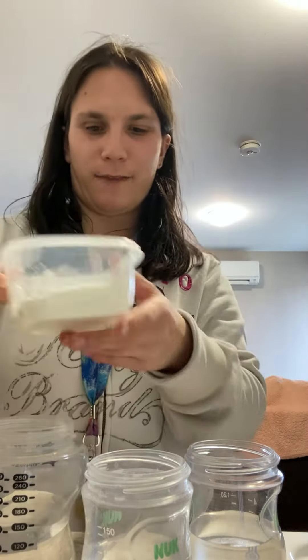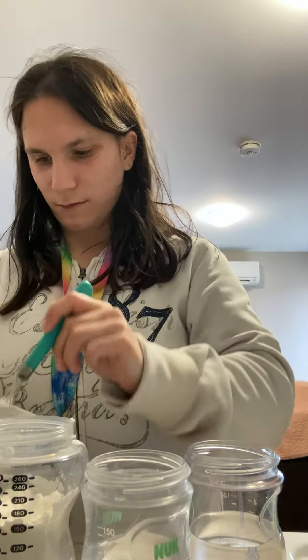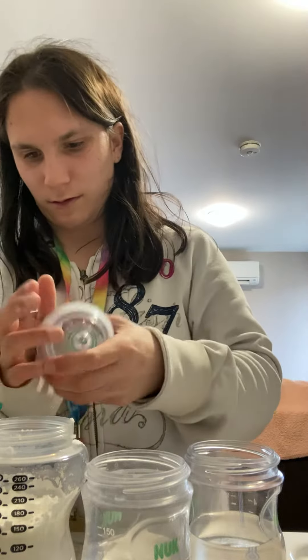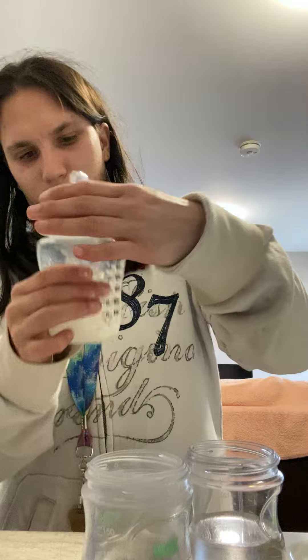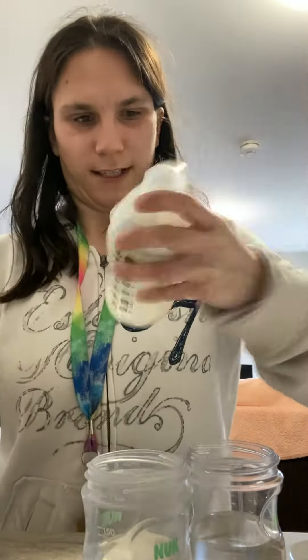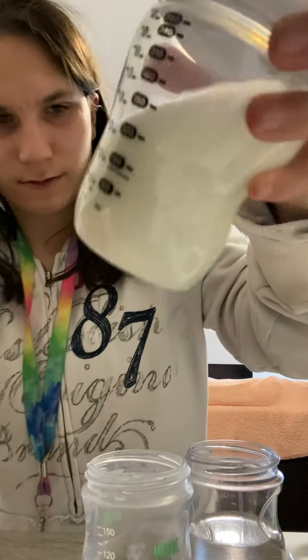So the first one we're gonna try is cornstarch. I like to put scoops of cornstarch in the bottle, then put the lid on so it doesn't spill. Shake it up and it looks like milk. You can see it looks like milk. That's bottle one.